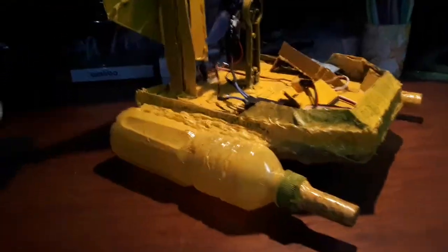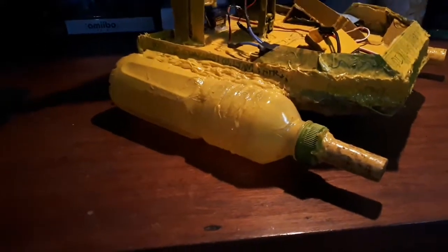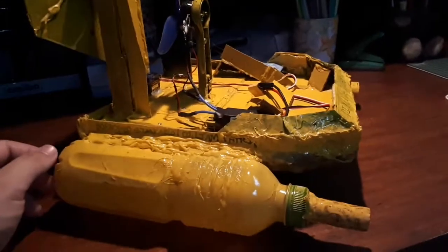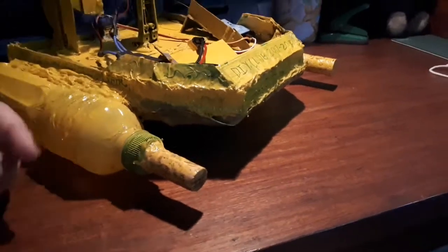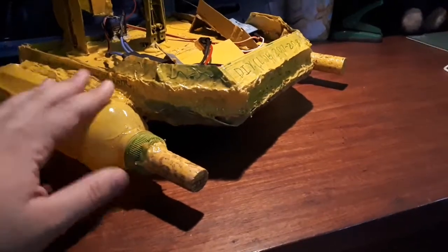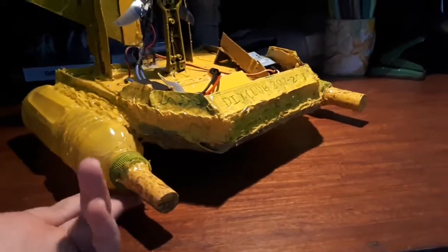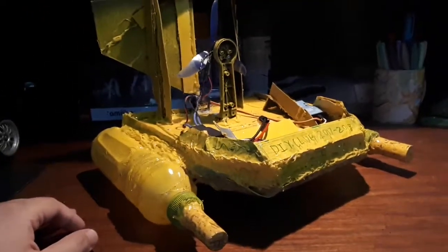You'll notice that our pontoons consist of plastic water bottles — these were recycled. We took off the labels and stuck them to the sides of our base illustration board. At the tip, we have some corks from wine bottles. This is because the boat would tend to tip over at times, so to avoid that, we glued corks to the tips of our water bottles since corks float, and it actually helps.